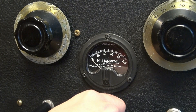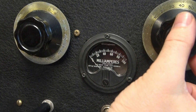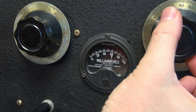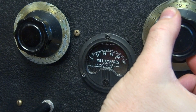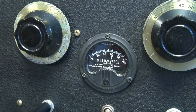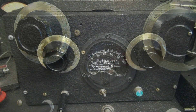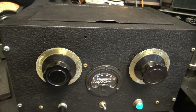All right, so let's look at the tuning. Turn around — try to keep my hand out of the way. You can see it has a really nice smooth dip. And this little meter is top quality.